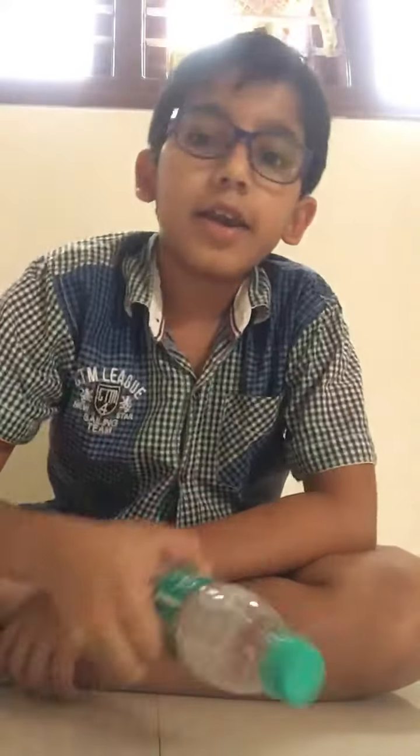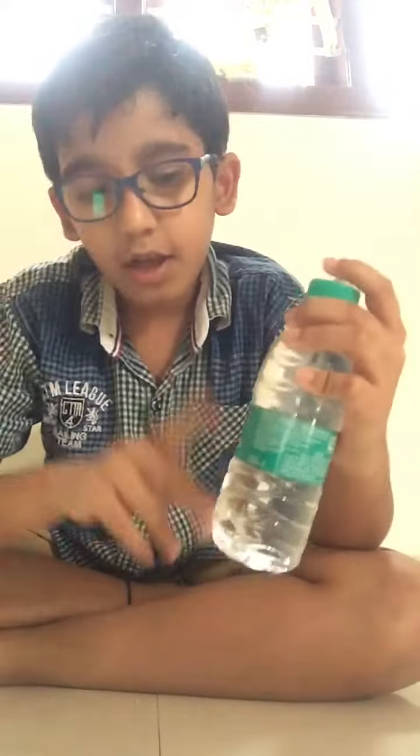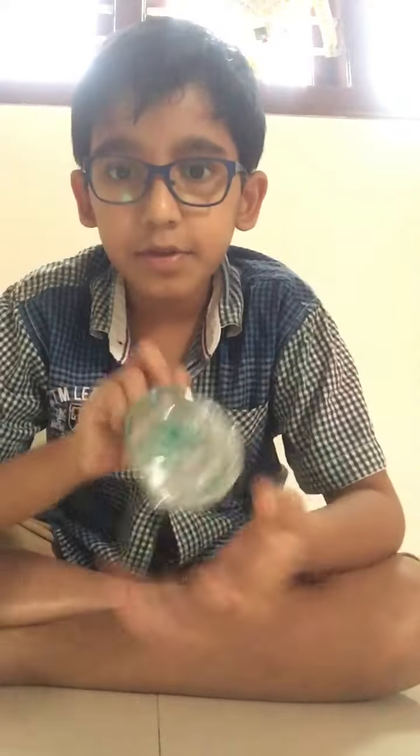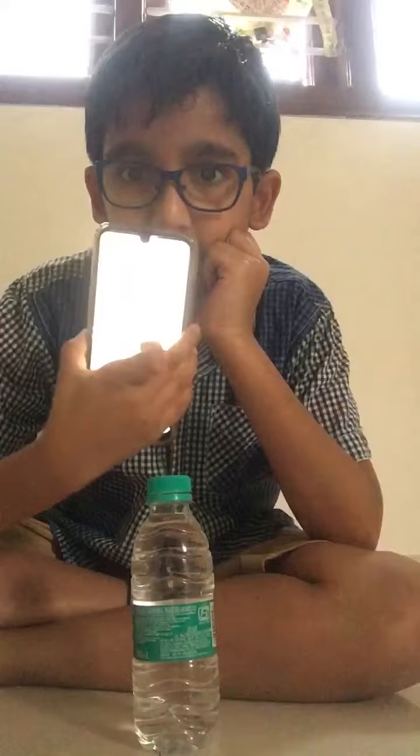Hi guys, it's Sattvic signing on to my YouTube channel Sattvic Gaming. Here's another challenge where you have to drink how much you want in the bottom bottle, do three bottle flips, and we're going to see how fast I can do it.